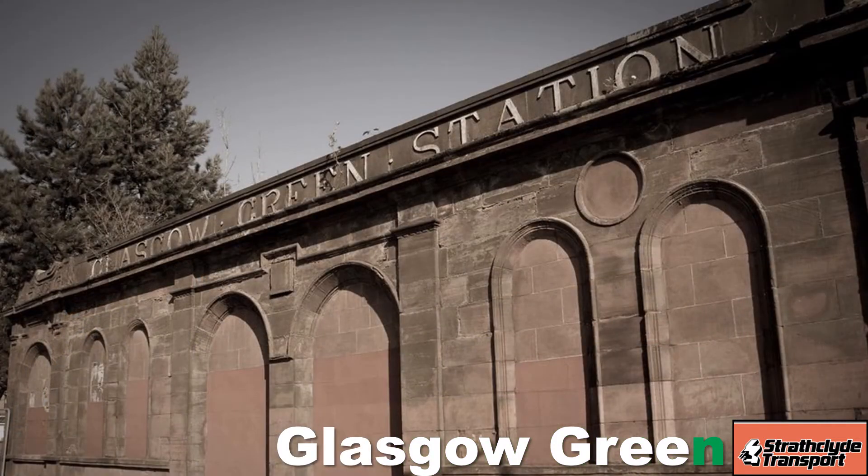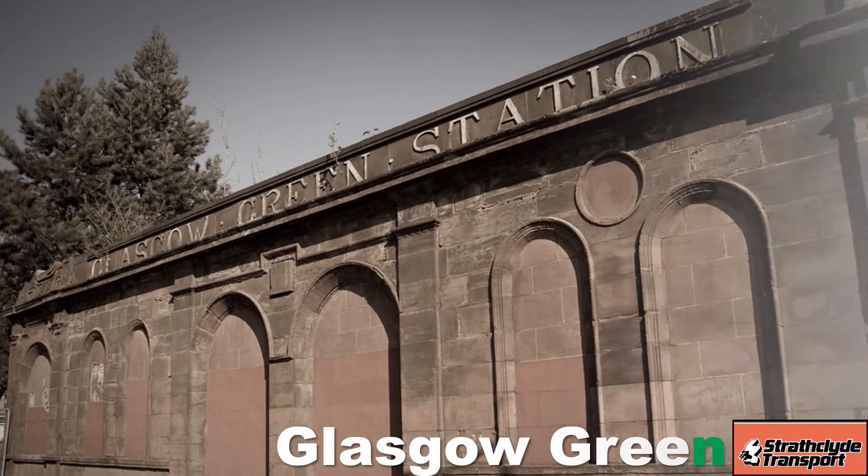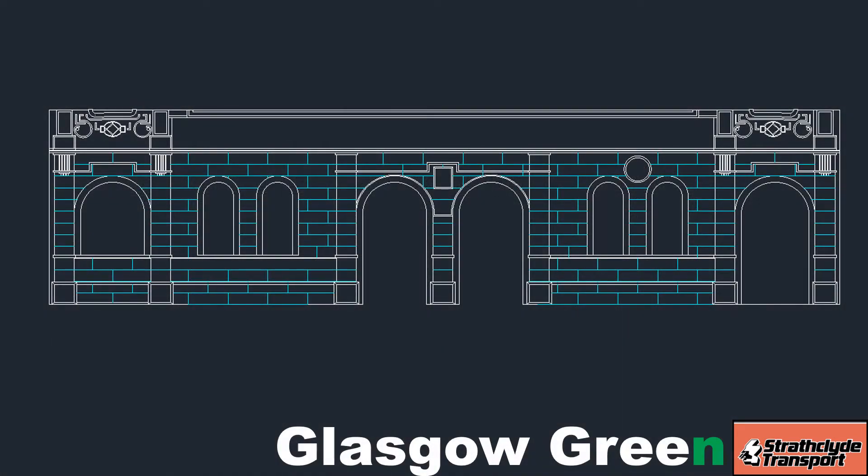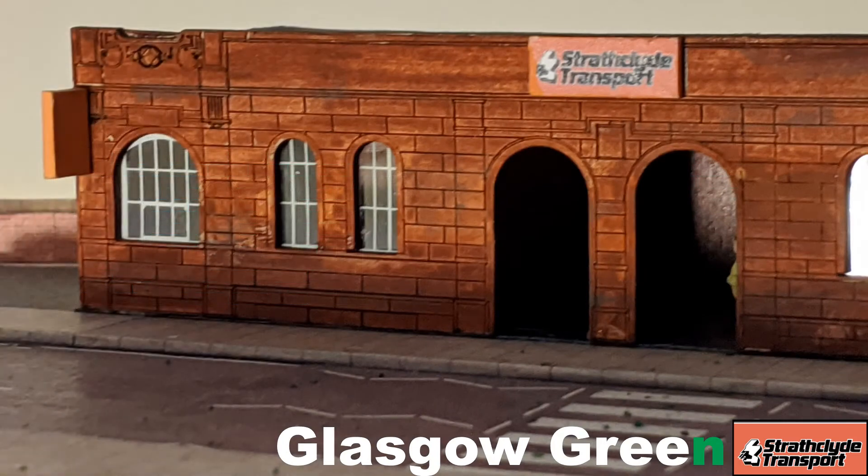Rather than starting off with drawings and baseboards, the first thing I did was model the station facade. After a bit of research I found original record drawings for the station facade — a pretty low resolution PDF file, but good enough for the task in hand. I scaled off the record drawing and created an AutoCAD file of the station facade, then used that to laser cut a model of the facade in 2mm card. Here you can see probably the first version.